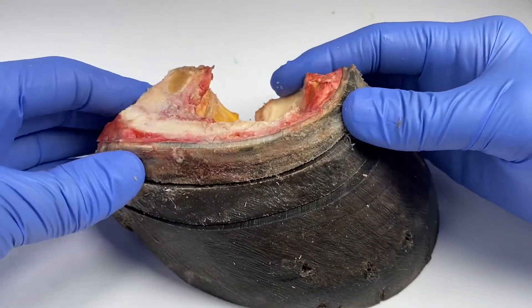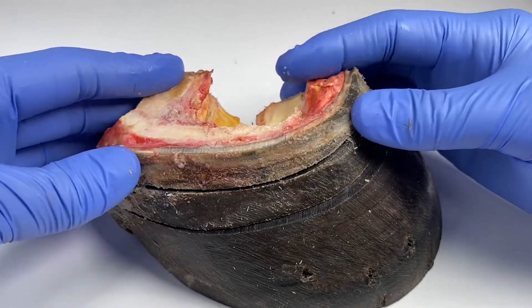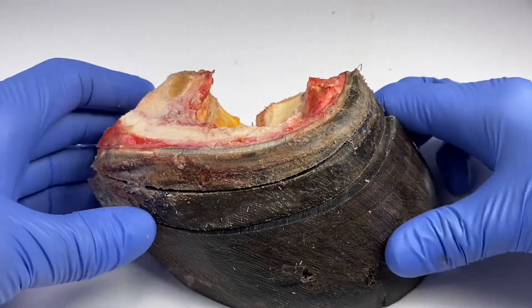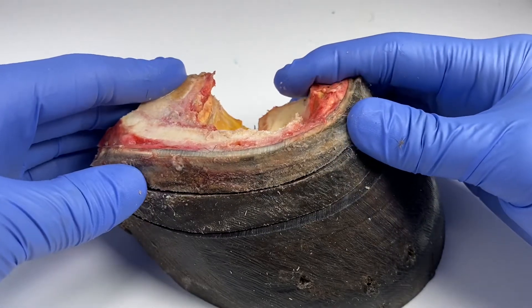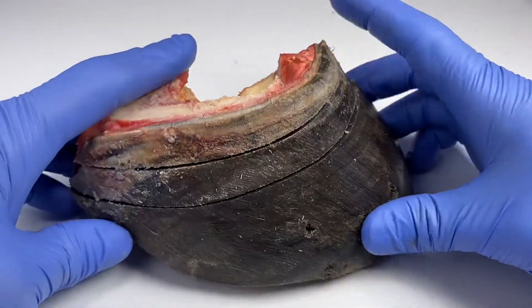I've taken out the navicular bone and also taken out the short pastern, so this is why it's going to look a little bit odd, but I really wanted to focus on some other things with this video. So let me just show you some of the findings.